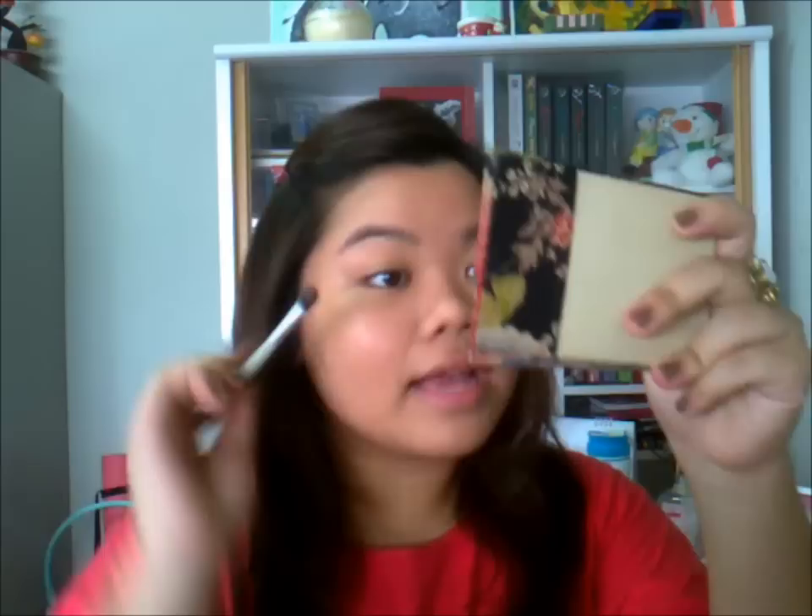First off, we want this look to be super natural, so I'm going to start with a neutral eyeshadow shade. This is from Etude House — the matte color number 2 — it looks like a skin color. Get just a little bit on your fluffy blending brush, which is from Life and Companion, and just blend that onto your eye area to keep a natural color on your eyes.